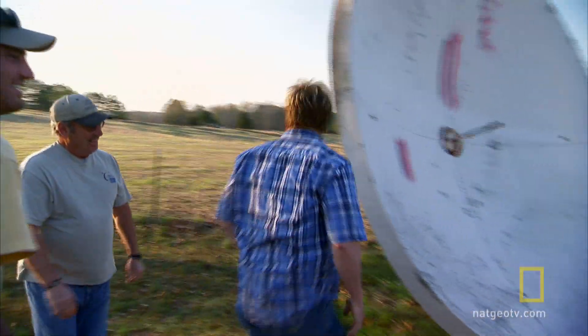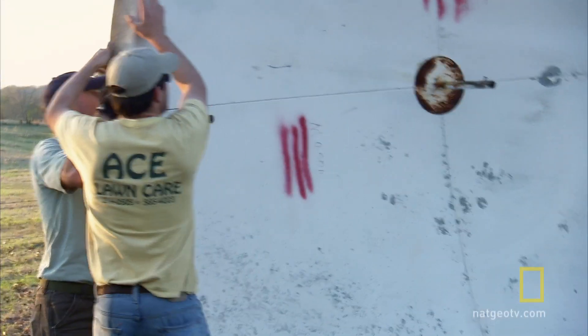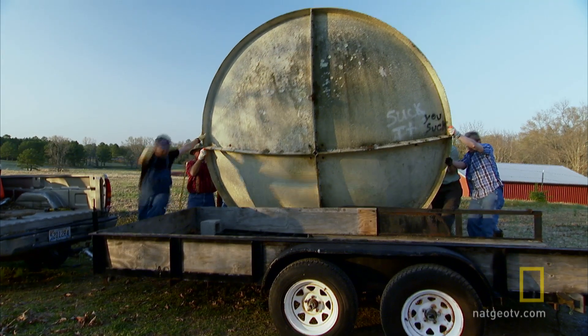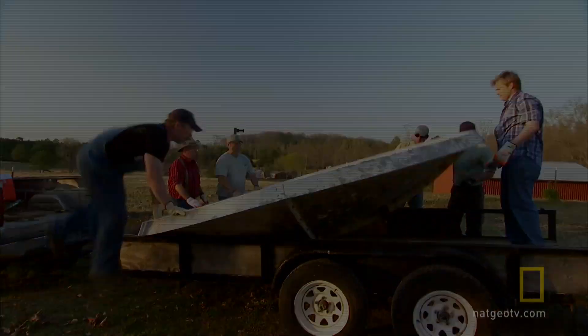Now we're all amped up about this enormous dish and what signals from space we might pick up. But we only have one day left to build a brand new radio telescope before the weekend's over. So the pressure is on for tomorrow.